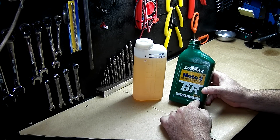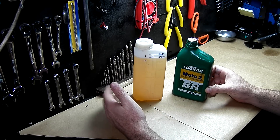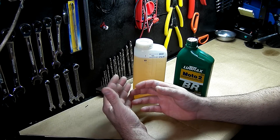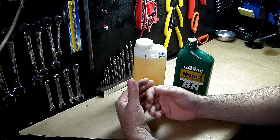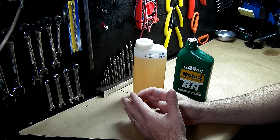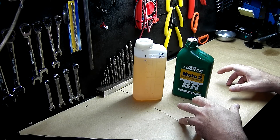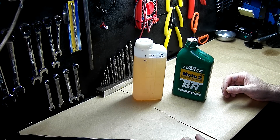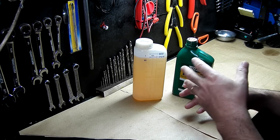Here in Brazil we have this two-stroke oil, and people insist on using the Stihl oil sold in authorized shops. Thinking they're protecting their engines, they might be doing the worst thing possible, because that oil is not correct for other engines — like Chinese or German brands, like Makita and so on.